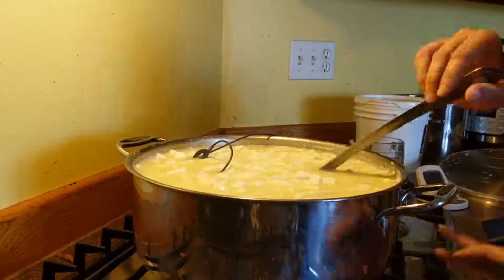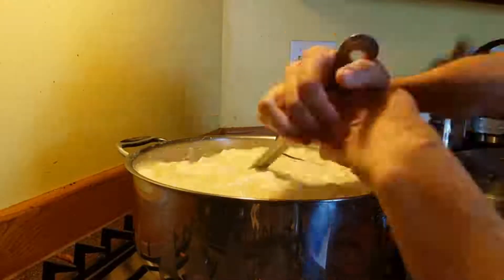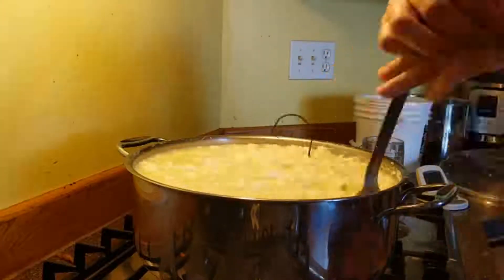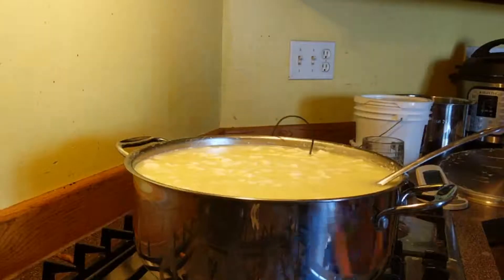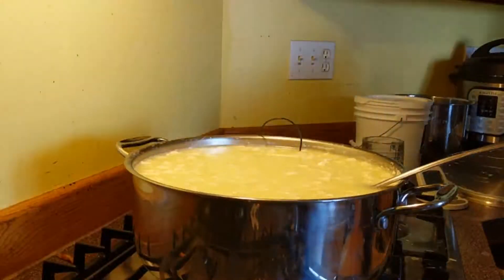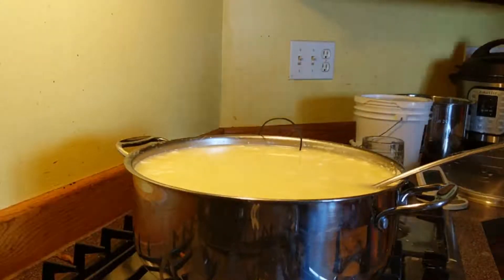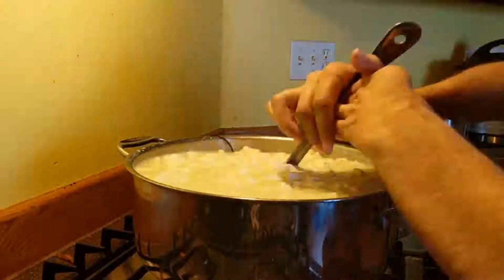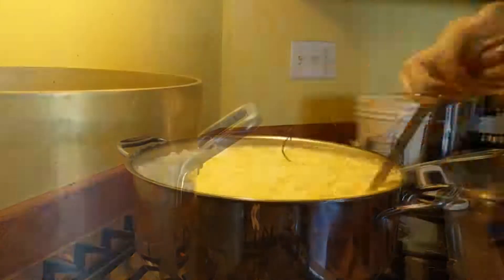Over the next 15–20 minutes, we raise the temperature very slowly to 98 degrees and we stir the curds. After reaching 98 degrees, you want to cook and stir your curds at 98 degrees for about 45 minutes. During this time, the curds will shrink and the whey will come out of the curds.